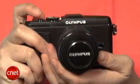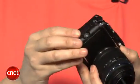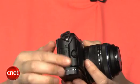The camera body is about the same size as the EPL2. Though it's still an attractive, sturdy, all-metal body, the black model at least feels and looks a bit more plasticky than its predecessor.